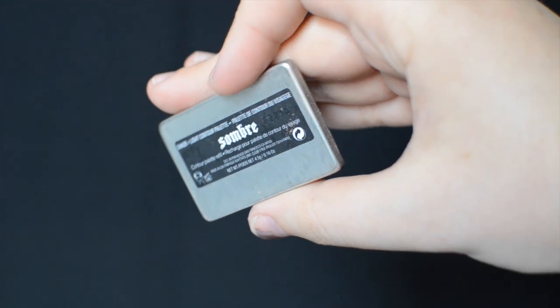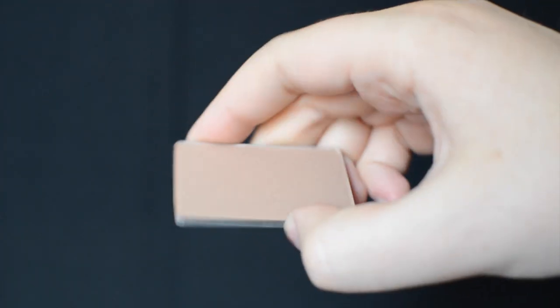To contour my cheeks, I'm going to be using the contour powder in the color Somber.